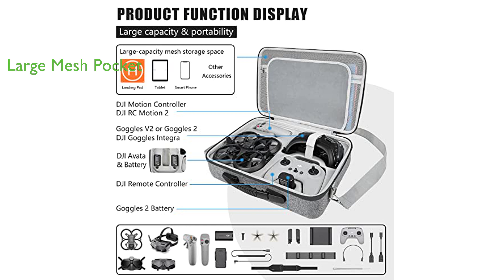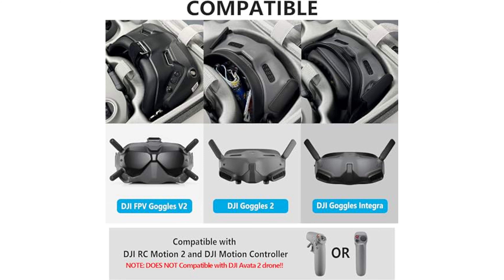The mesh pocket can hold items such as DJI Avada propellers, a DJI Avada power adapter, a DJI Avada filter, and a DJI Goggles V2 headband. The case offers full protection for your equipment, with a flexible partition designed to prevent your drone and accessories from being scratched by items in the mesh bag.